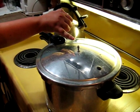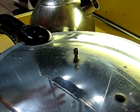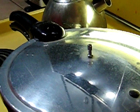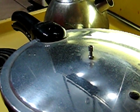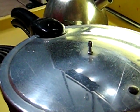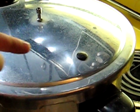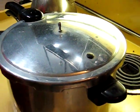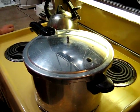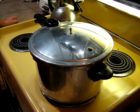Over here, this is the vent. When you see the steam coming out steadily for 10 minutes, at that point you can put your weight on. And over here is an over-pressure valve. What this does is, if for some reason the pressure gets too built up, that little seal will pop out and allow the pressure to come out safely.